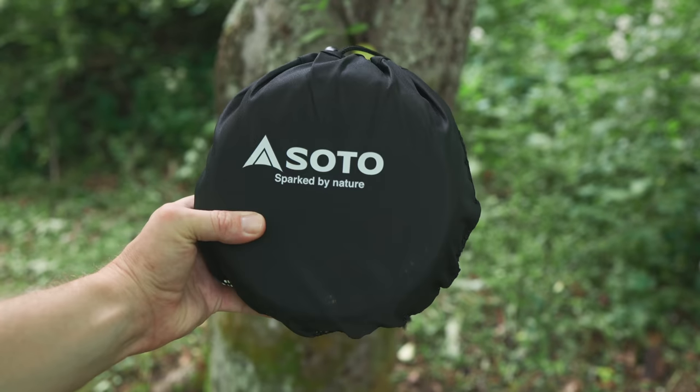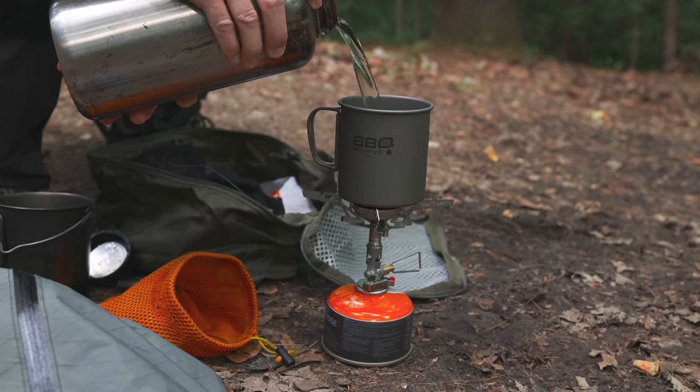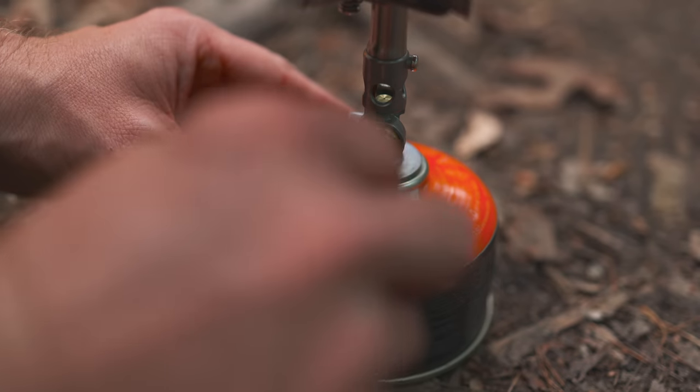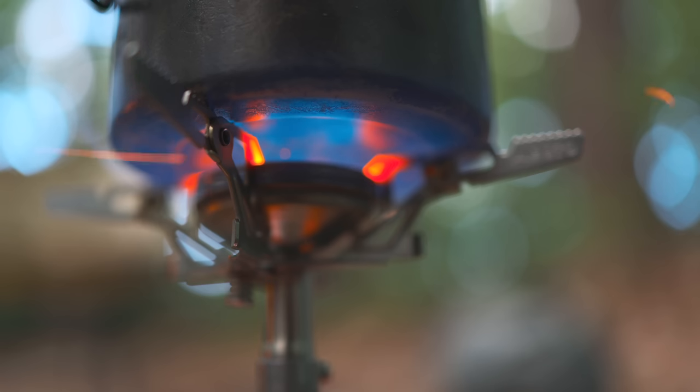As far as cons go, that's pretty much it — the price and the pull tabs on the lids. All in all, this is a very good kit that I can easily recommend for the money. This is an awesome set that works really well with other Soto products such as the Windmaster stove. I'm still testing the Windmaster, but it is super fast and impressive. I want to get it up against the MSR Pocket Rocket 2 to see which one is faster. So for 70 dollars, that's what you get with the Navigator cook set.